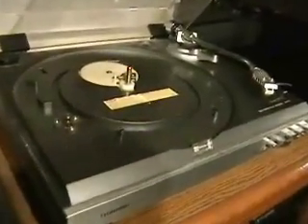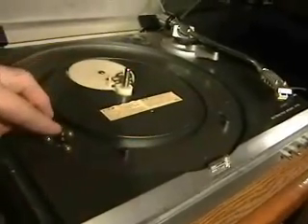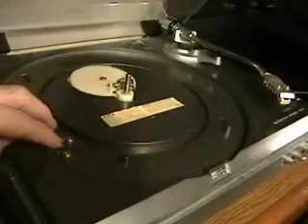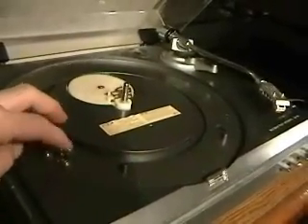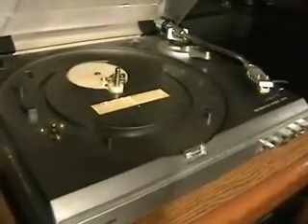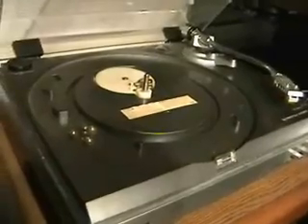Another problem, even worse than that, was that even when the motor is turned on, the pulley wasn't spinning — which tells me the motor is not working. Possibly due to a connection problem or something else inside. I'll be investigating that as well, pulling it apart and seeing if we can get it going.